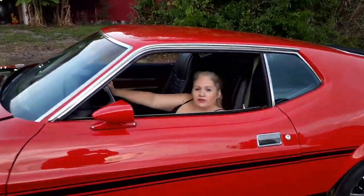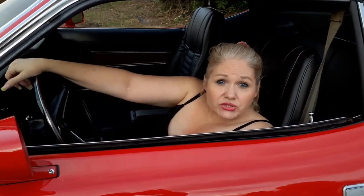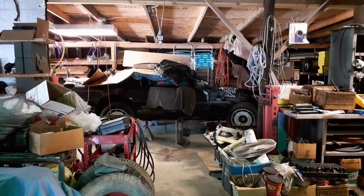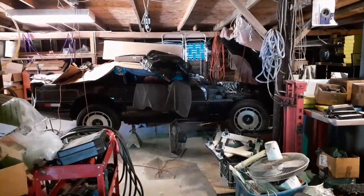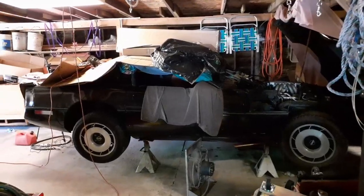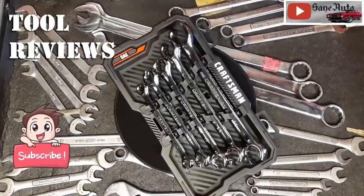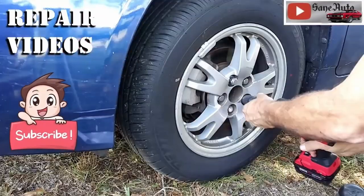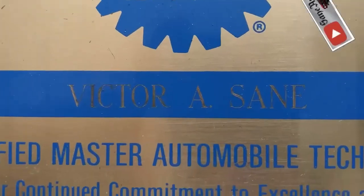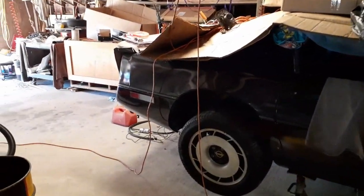Hey, welcome to ST Auto. Let's go up to the barn garage and see what Victor's into today. In this video I'm going to show you what I did to clean the gas and the gunk out of the tank of a C4 Corvette — insanely cool cars, tool reviews, and auto repair videos.